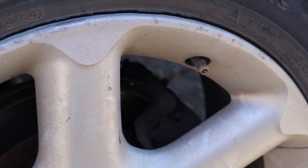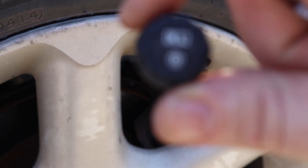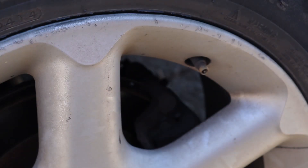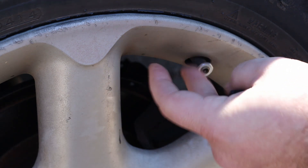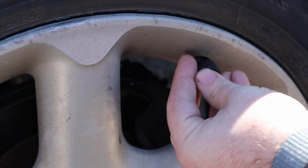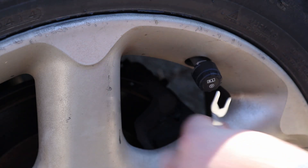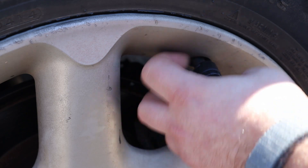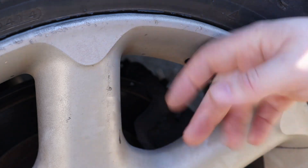Now we're at the final one — this has been an extremely easy install. We want RL for rear left, which is also labeled D. Once again, put the little gasket on there, screw the sensor down, tighten it with the wrench, and we're good to go.